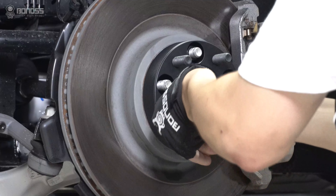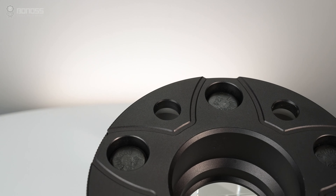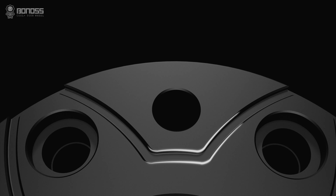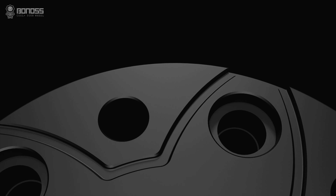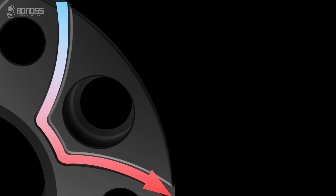A key advantage of Bonus wheel spacers is the active cooling feature. These wheel spacers are designed with panel-shaped grooves. The grooves allow external cold air to flow continuously inside the spacer when it rotates, taking away the heat and actively dissipating heat for the braking system.